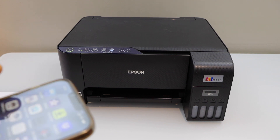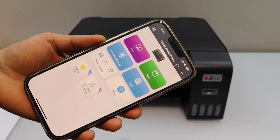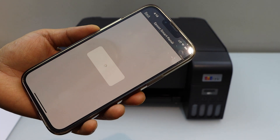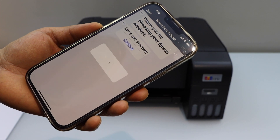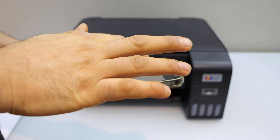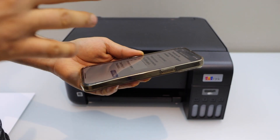Now go to your iPhone or Android phone and open the Epson Smart Panel app — you can download this app from the App Store. Click on the plus button on the top, select 'Set up a new product', click continue, and it will display your printer series. Just select it and click yes to do the complete setup.